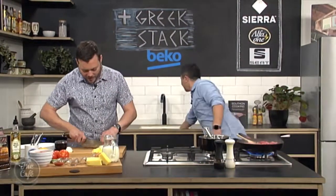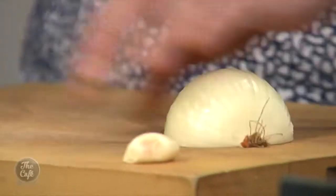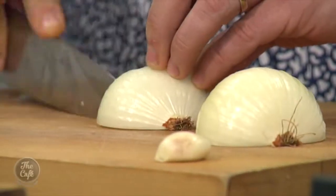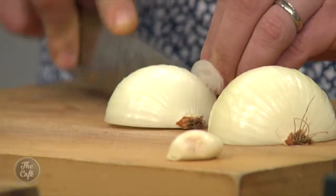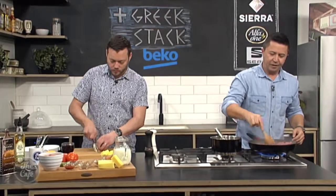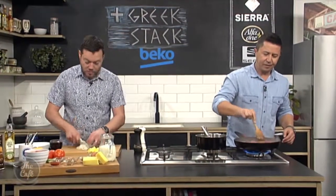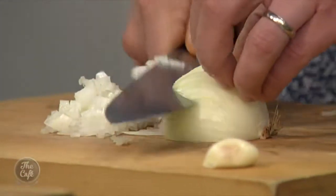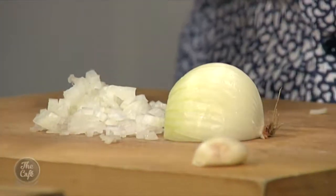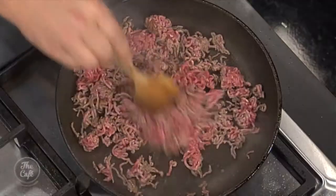And then we're going to add some flavours to the mince to make it taste good. So a little bit of onion and some garlic as well, which I'm just going to chop up now. And then once we get a nice brown colour, we're going to add our onion and garlic in there. And then we've got some spices — some sweet spices. Greek food has a lot of cinnamon in there, sweet spices, allspice, nutmeg. Those sort of flavours — really good.